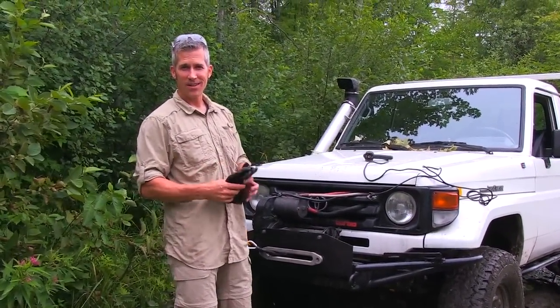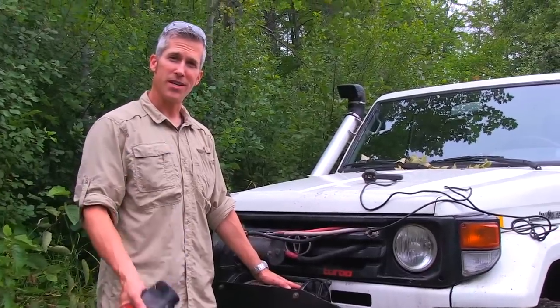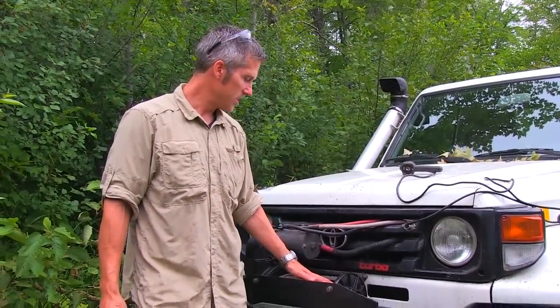I decided to come back here. Everybody wants to know about the winch and what modifications I've done to it. As it turns out, I got in a little bit of a mud hole here. I only have my small tires on it and got hung up in the middle. The winch came in handy of course, so it's a good opportunity to go over the winch and what I did with it.